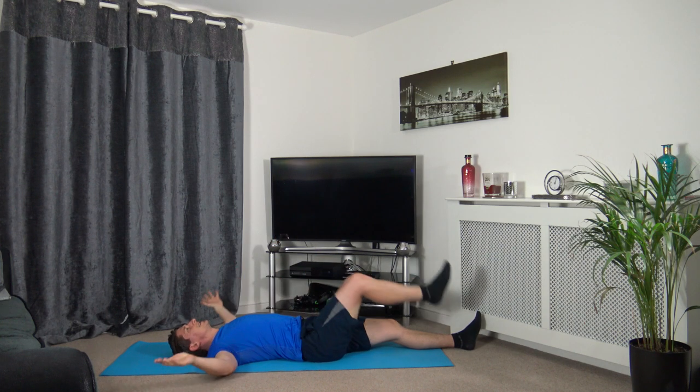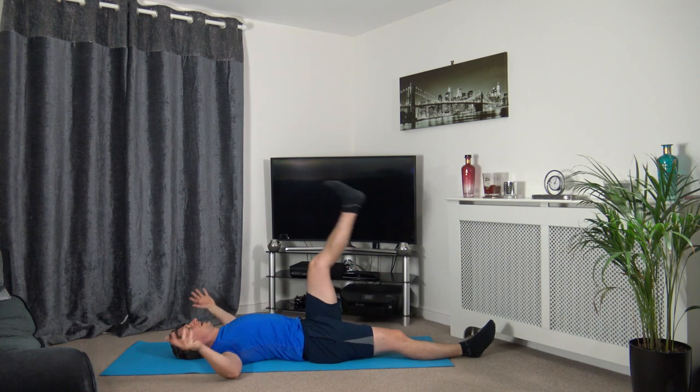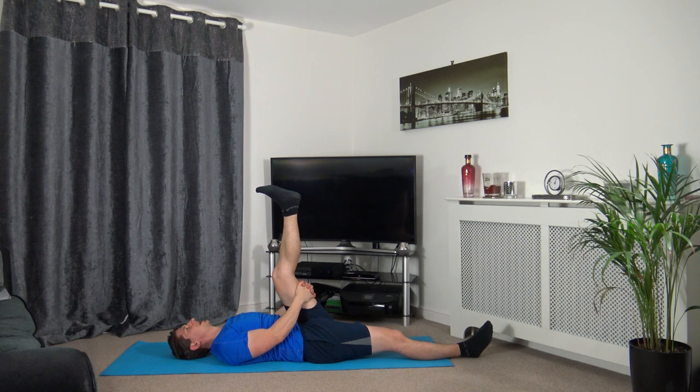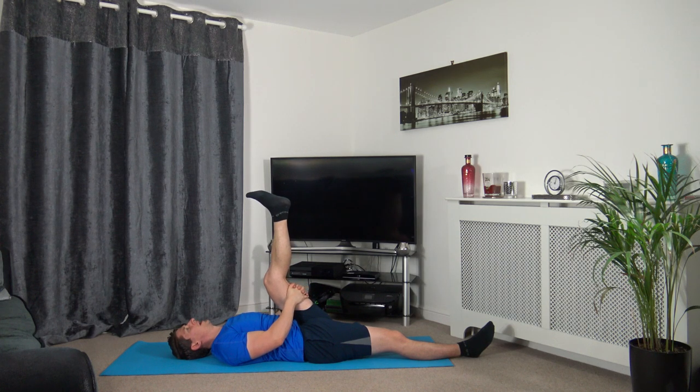Let's switch over — release that, bring the other leg up. Hands on the back of the hamstrings. Bring it into your chest a bit more and hold it there. Take a deep breath in, exhale, bring it towards your chest a bit more — hold it there. Remember to relax and don't overstretch.